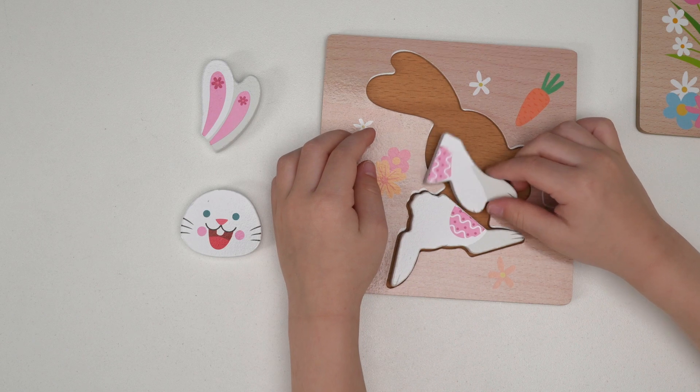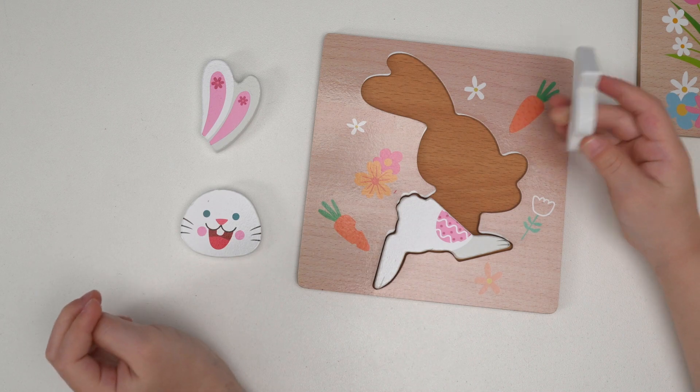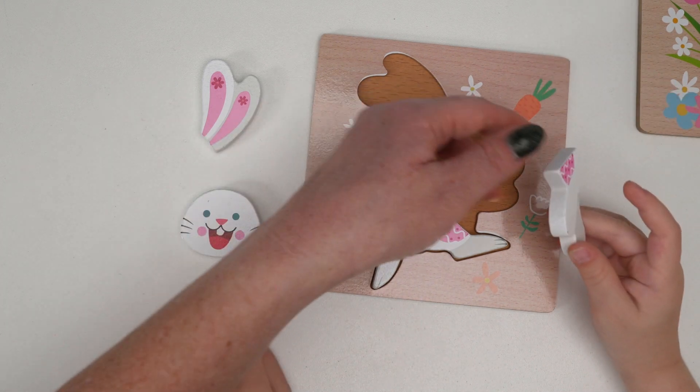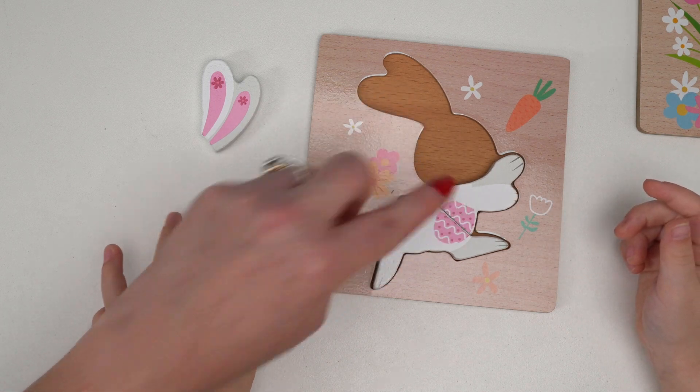Is that how that goes? No. I need help. You need help? Okay, look — we're going to take this piece and turn it. And see, now there's an Easter egg belly.